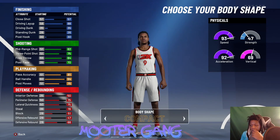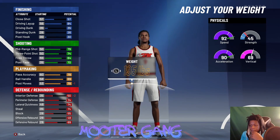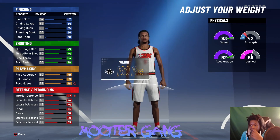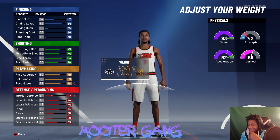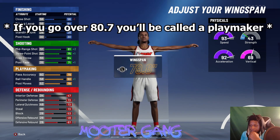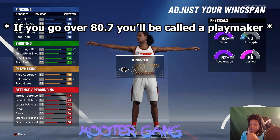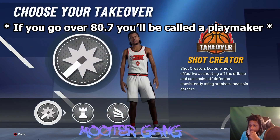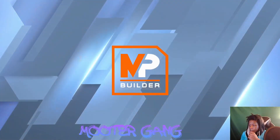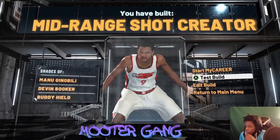Body shape: compact. Height: 6'6". Weight: 180. Wingspan: 80.7. Remember if you go over 80.7 you will be called a playmaker. Pick shot-creator for your takeover and you'll be called a mirroring shot.